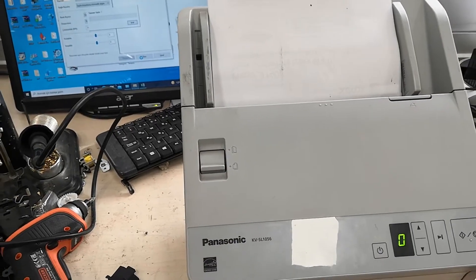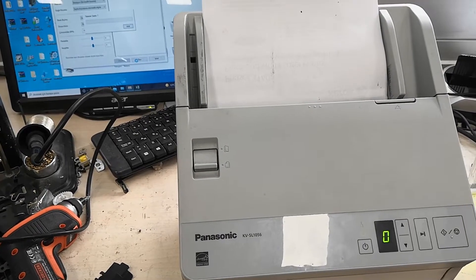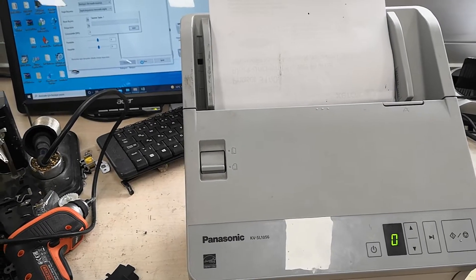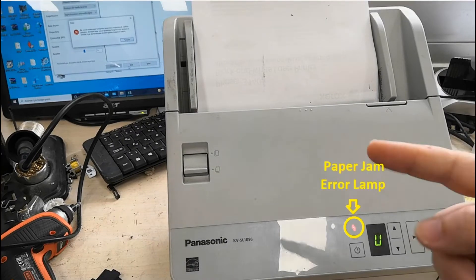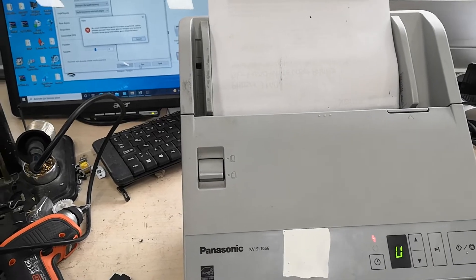It seems that the scanner does not pull the paper, it jams the paper, it goes into error when it can't get the paper. By following the steps I did in my video, we can fix your faulty device in a short time and solve your problems by going step by step.